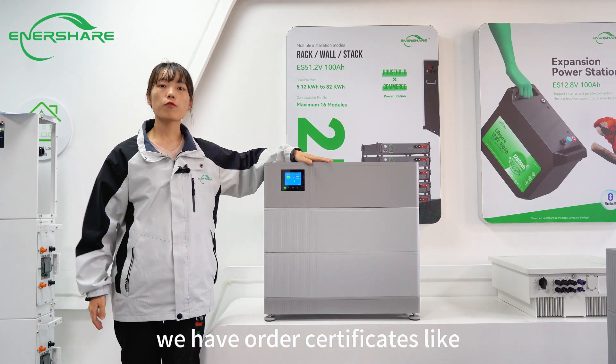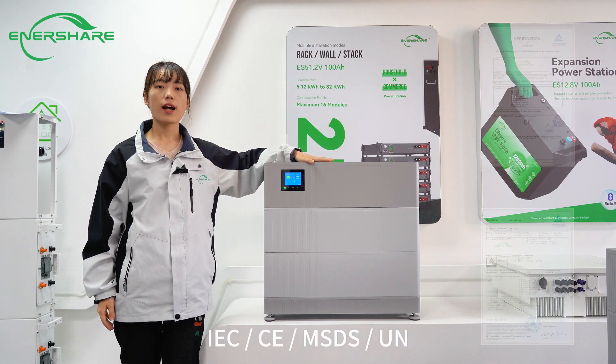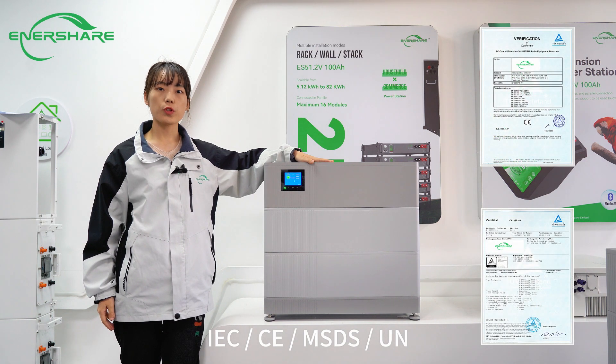For the modules, we have multiple certifications, including IEC, CE, SES, and UN.